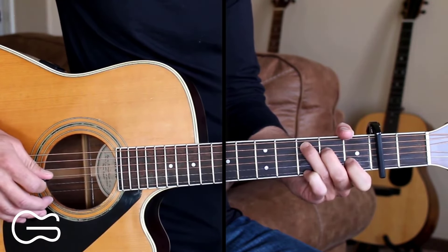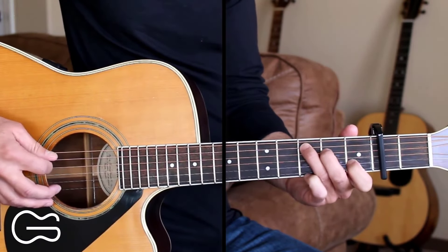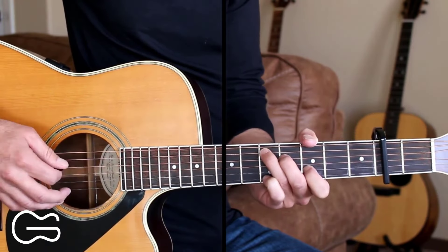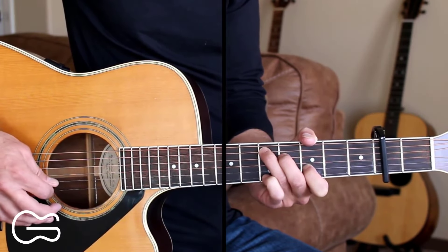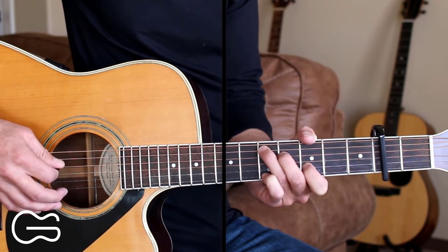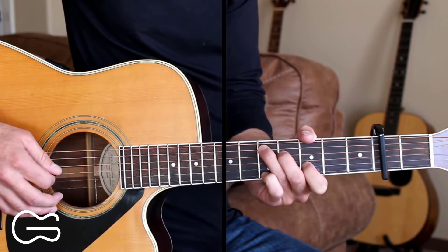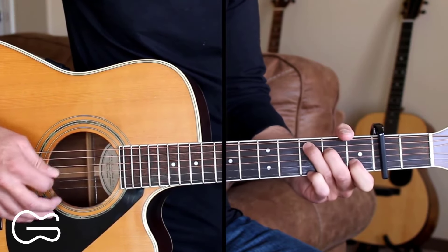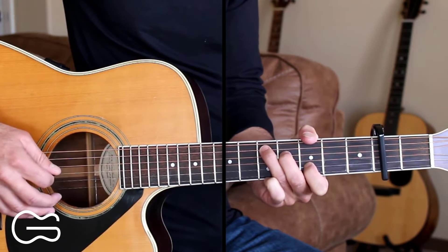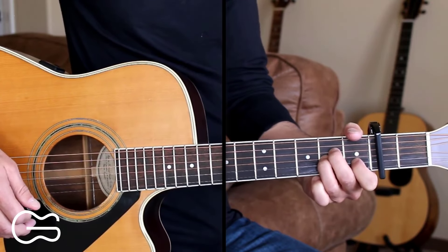Then we're just going to stay on our C position and slide up two frets. We'll pick the fifth string and then slide up, then pick the fourth string: 2, 3, 4, 3. Here's that one more time. Then we're going to go to our A minor to start the chorus.